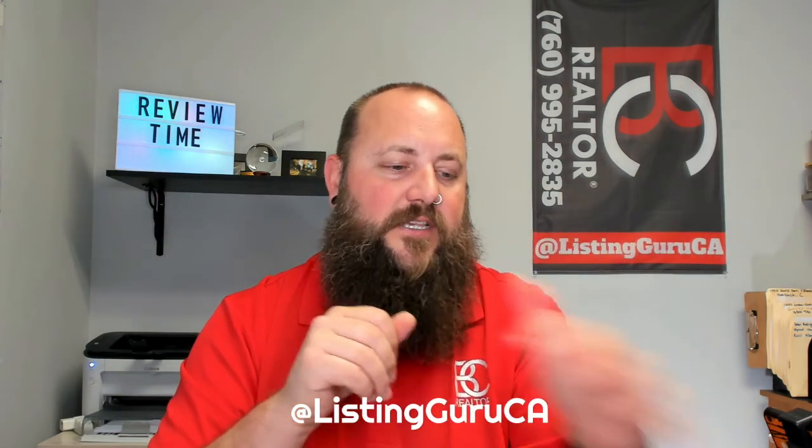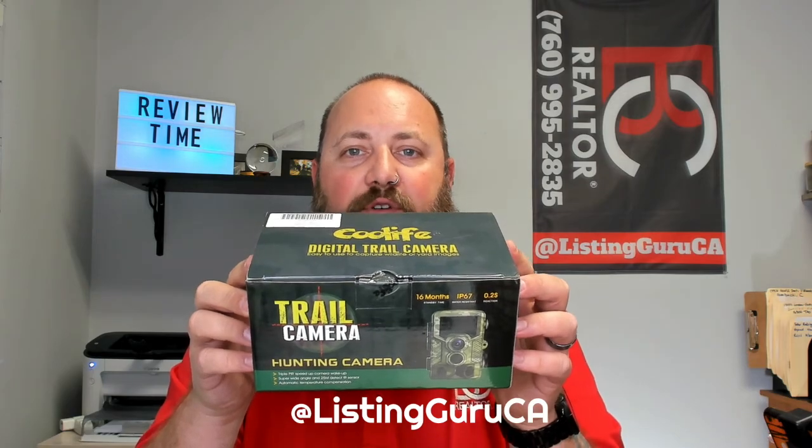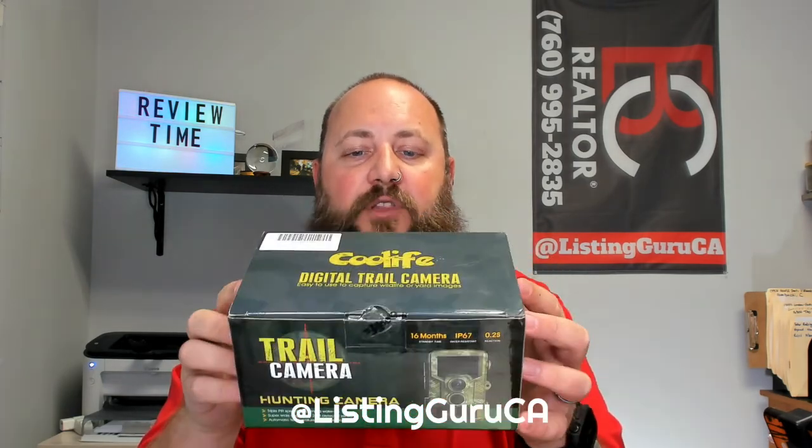Hello everybody, I'm Brian Collins. Today we're going to talk about this Cool Life trail camera. It's a pretty awesome little deal.